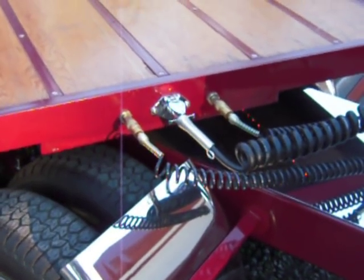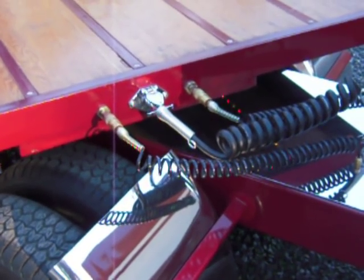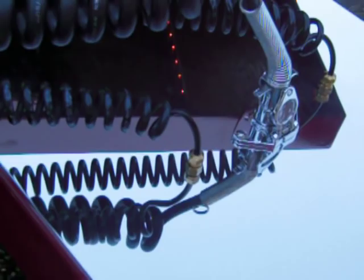One of the connections is fake. The other one is for the train horn on the trailer. The electrical is real. Chrome 5 wire.